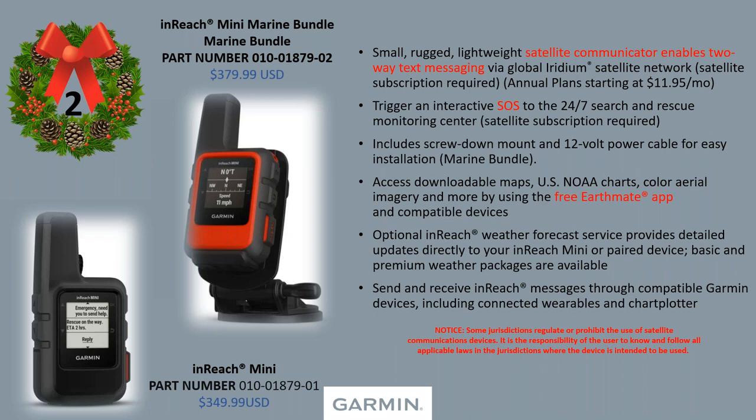With the two-way satellite text communicator, you send that SOS and they respond — 'What is your emergency?' — so you know someone actually received it. The marine bundle includes the mount and 12-volt power cable. With the EarthMate app, you have access to NOAA charts and aerial imaging. Both Dow and I carry ours everywhere — I don't leave the house without it. It's a low-cost alternative for safety, and a lot of people just don't know about it.